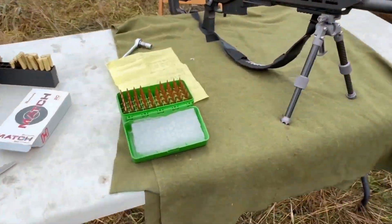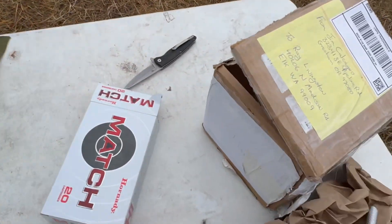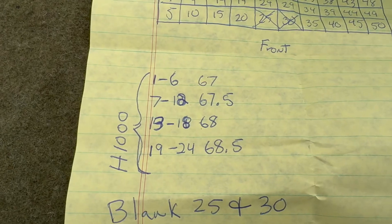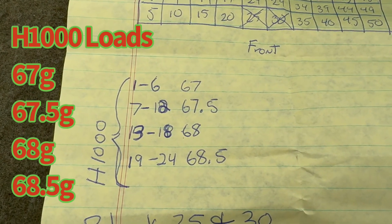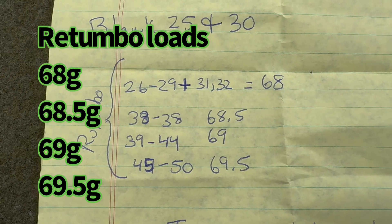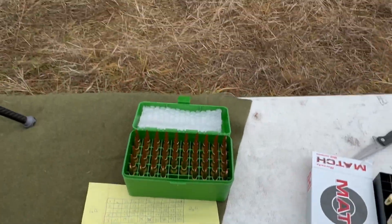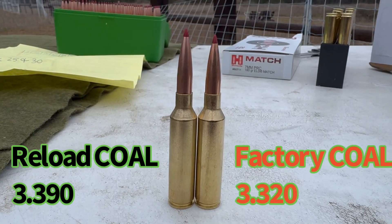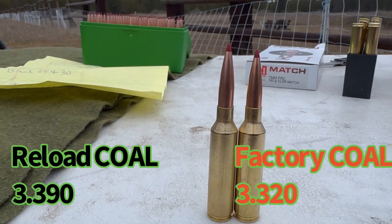Here I've got the rifle set up. I have a box of match ammo to start, plus reloads: H1000 at 67, 67.5, 68, and 68.5 grains, and Retumbo at 68, 68.5, and 69 grains. The COAL on these is 3.390 inches. We have factory ELDMs on the right and the reloads at the longer COAL on the left.